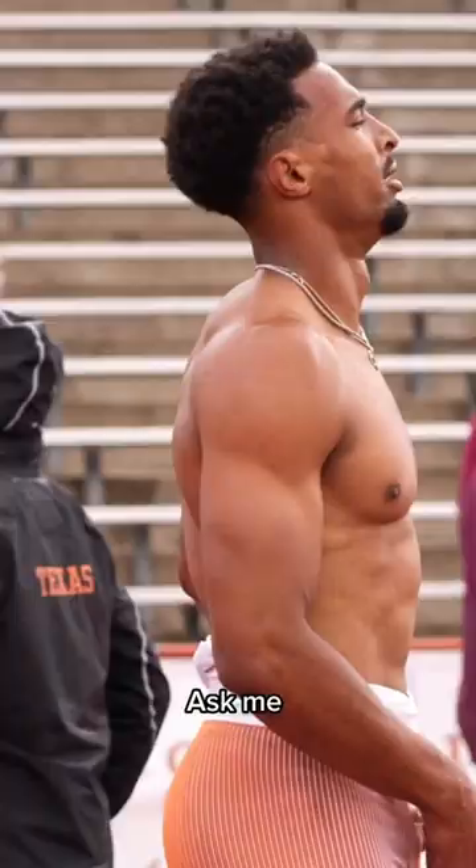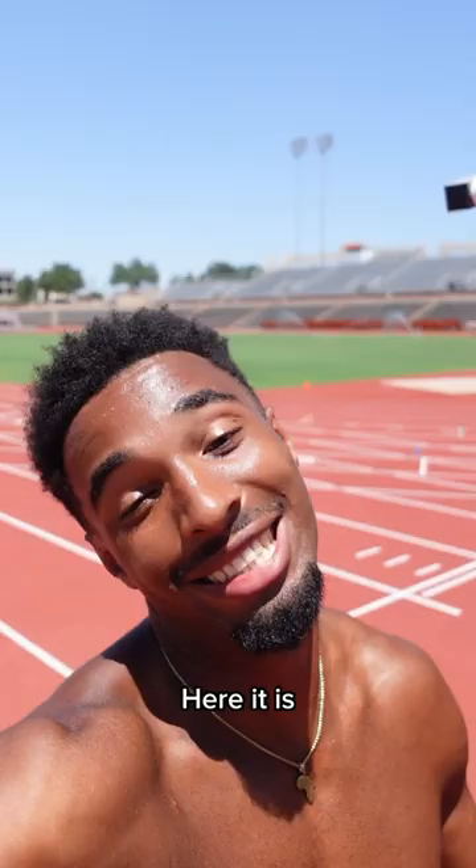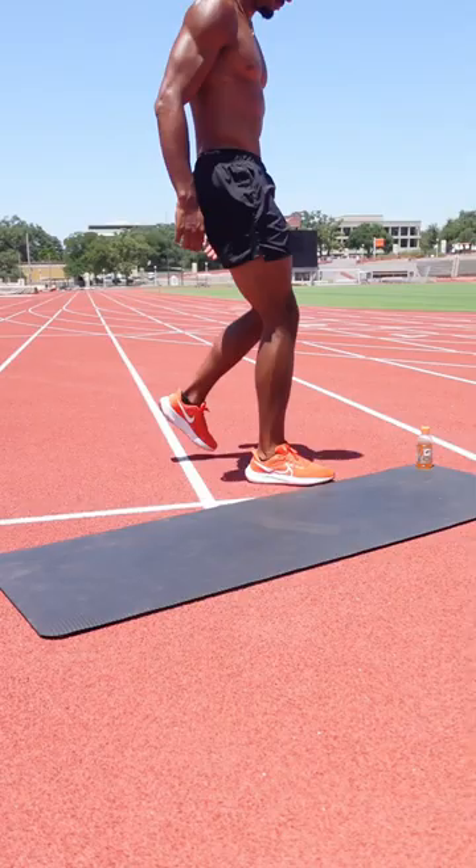Many people ask me what kind of ab workouts does a collegiate record holder do? Here it is. First of all we're not sponsored so we gotta get the Gatorade out of here.